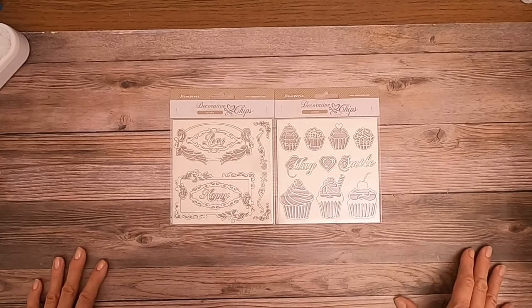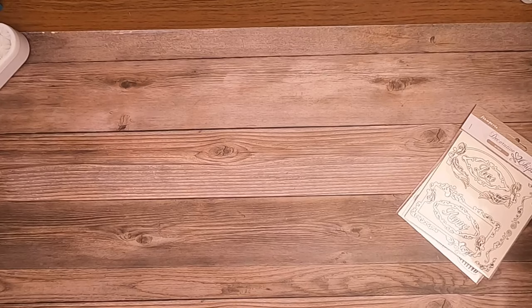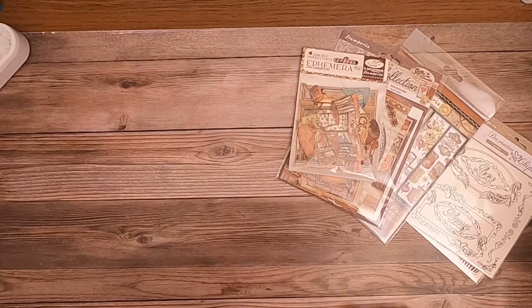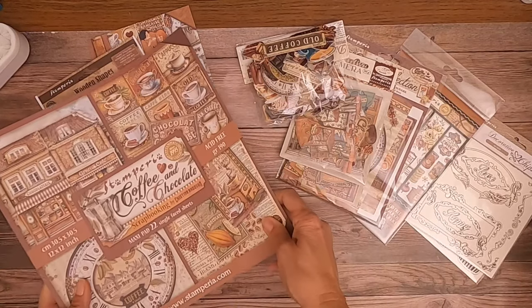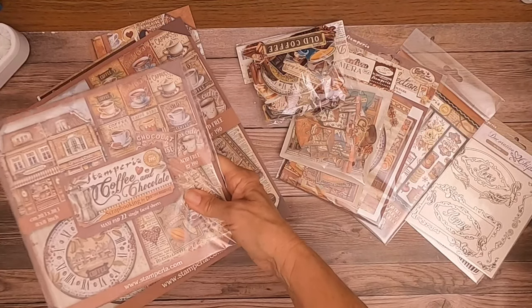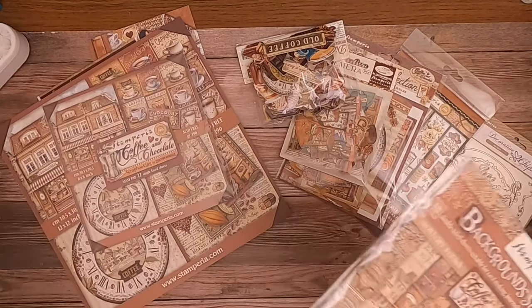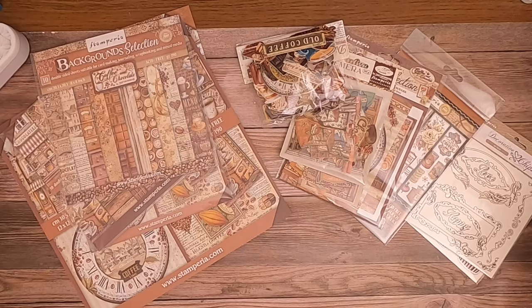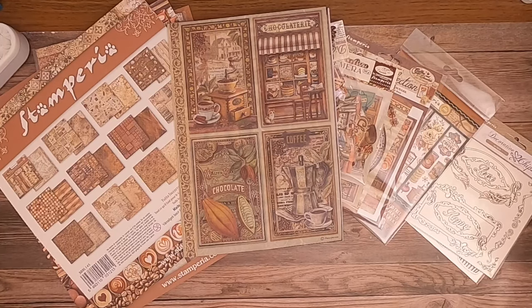And that is going to be it for the Coffee and Chocolate collection. As you can see there's all kinds of goodies that go with this collection. Everything you saw in the 12x12 can also be purchased in the 8x8. Then lastly there's our rice paper. So that's it for Coffee and Chocolate — it's one of Stamperia's newest collections. Everything's available in stock, come check it out. Thanks for tuning in — this is Daphne from Scrap and Create. We'll talk soon.